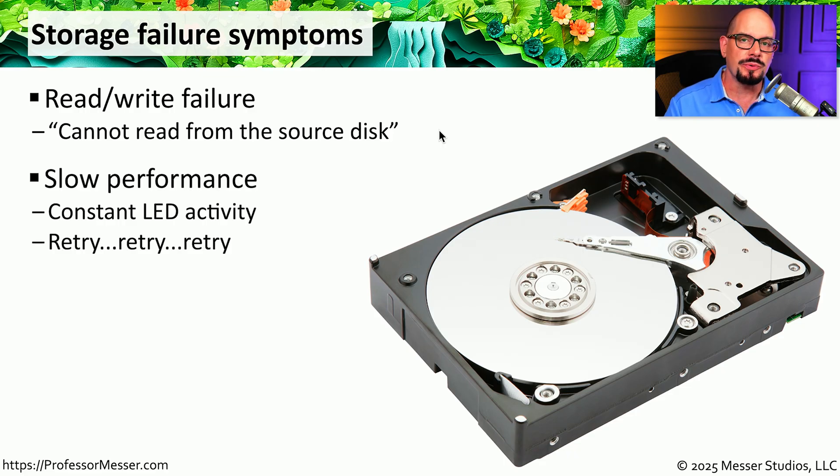When this occurs, you'll often see the drive constantly retrying that particular area to see if it can finally read the information stored either on the platters of the hard drive or the SSD. This type of failure could affect only a certain area of the storage drive or it may be an intermittent problem. You'll notice that the performance of reading and writing from the drive becomes very slow, because if the drive runs into this error, it will constantly retry the read or the write to that particular area.